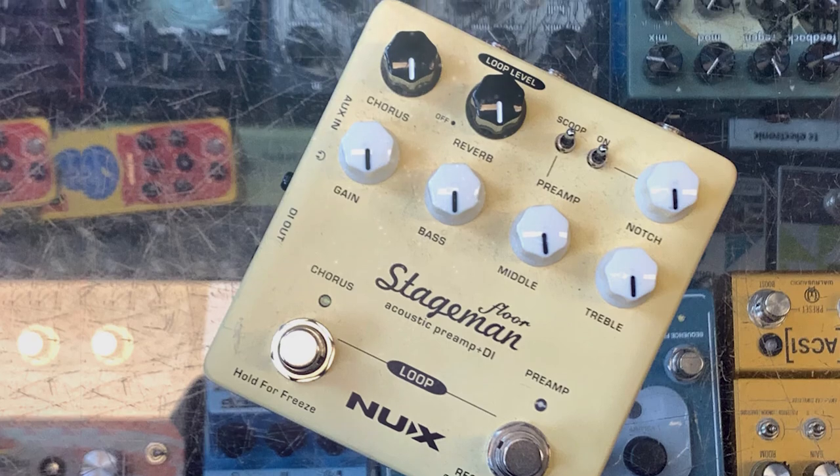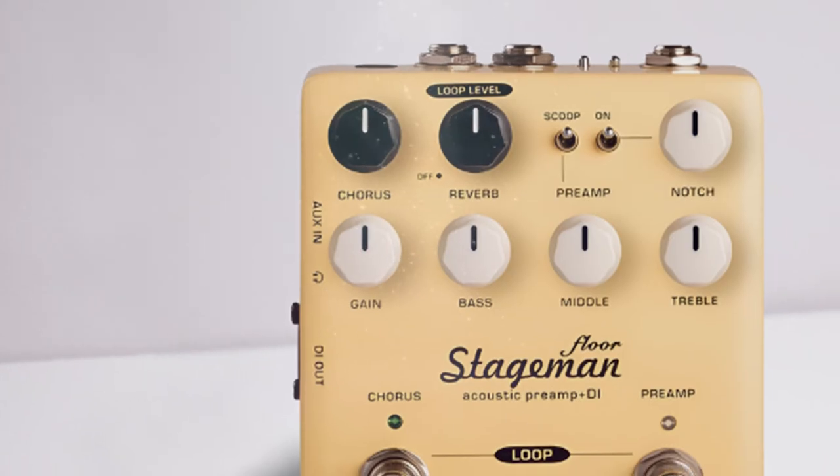I was pleased to learn that you can choose to either keep things simple or experiment with the plethora of onboard controls.